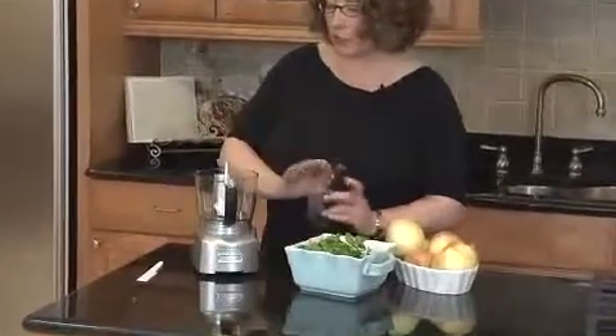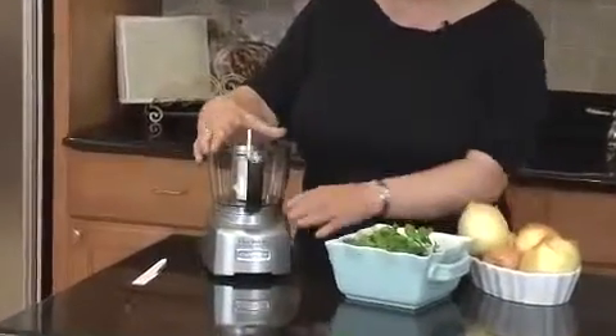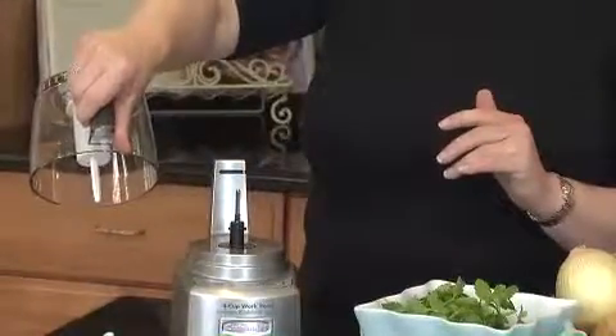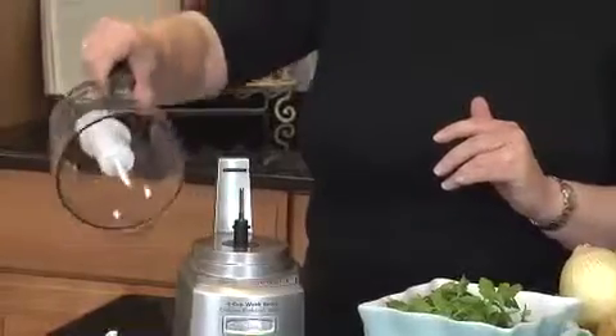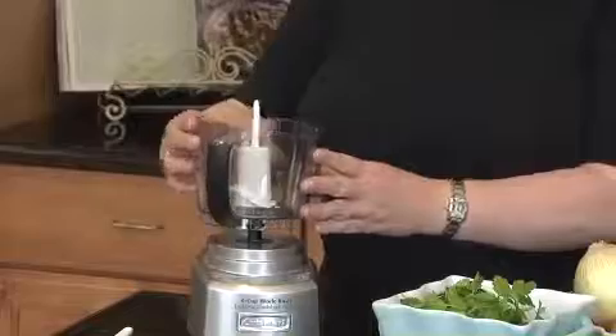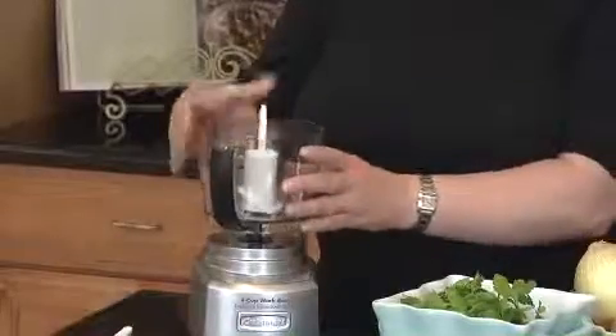The first feature I'd like to mention is our special blade lock system. Basically, when you put the blade in and engage it, it actually stays mounted in the bowl. So when you're going to pour out your ingredients — like a vinaigrette, or even heavy ingredients like nuts or onions — it's going to stay right in place.